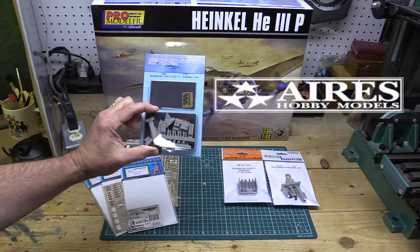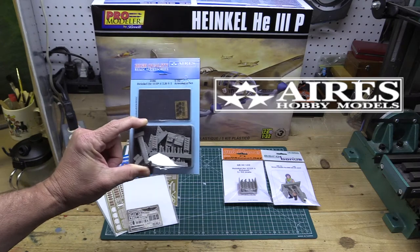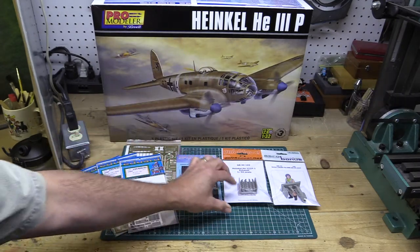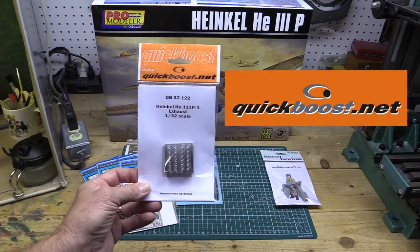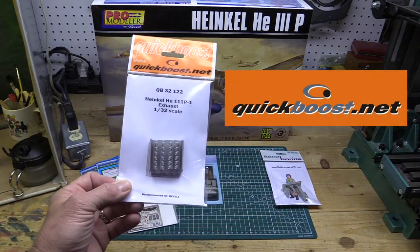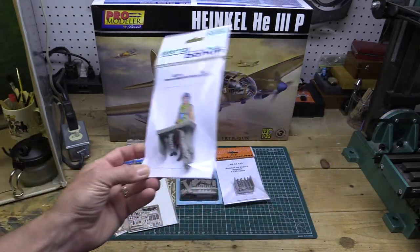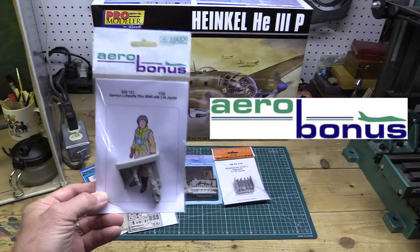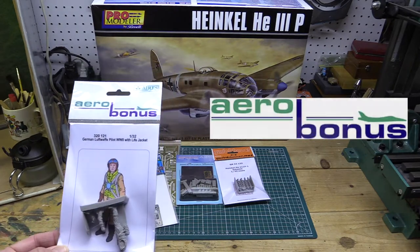I also found resin and brass photo etch parts from Aries — an armament set covering machine guns and equipment. From QuickBoost, a set of exhaust stacks for the engines that are more accurate and already drilled out. Finally, I found a figure — a German World War Two bomber crewman — and I'm going to convert him and put him into the airplane, maybe picking up a couple others as well.